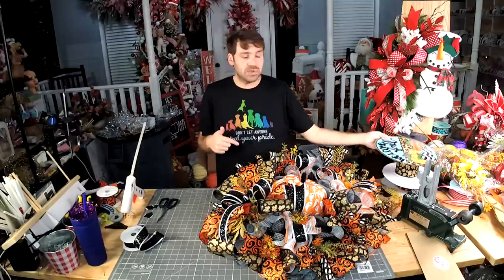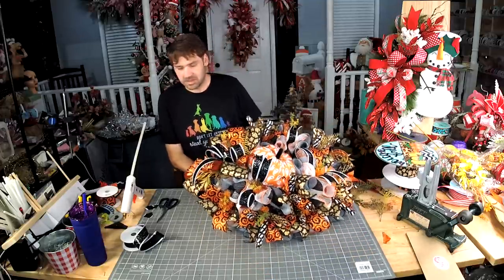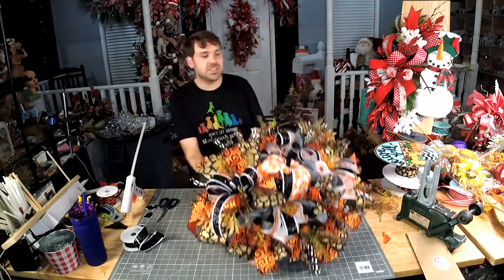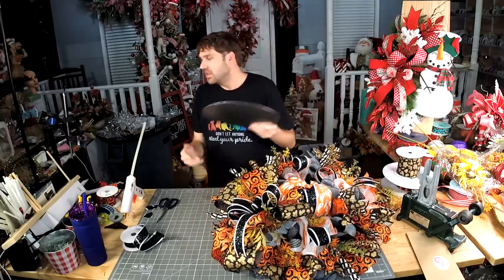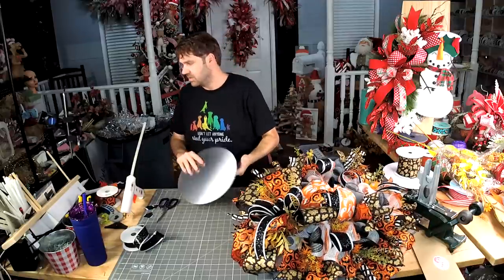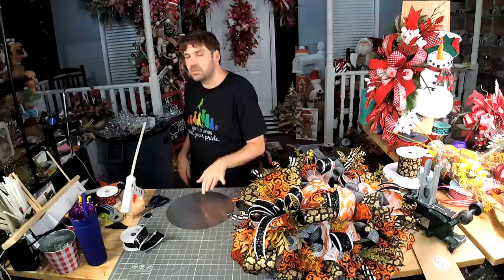Now I want to see this on there — so I'm going to take off the pumpkin and put the sign and see if I like it. I do too, but I think that pop of teal in there would be really cute. We're just going to fake it — we're not going to really add it, we're just going to temporarily add it so we can see how cute it would be.